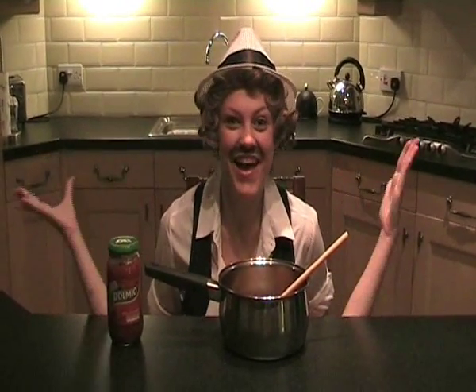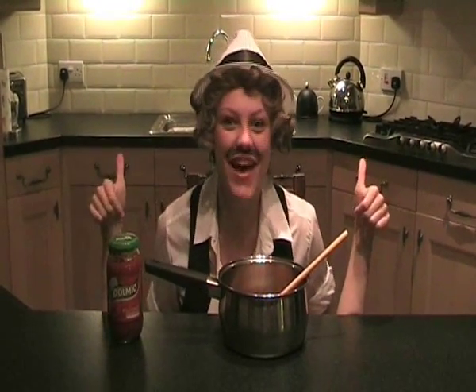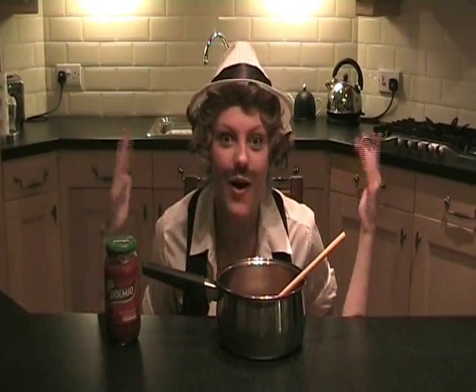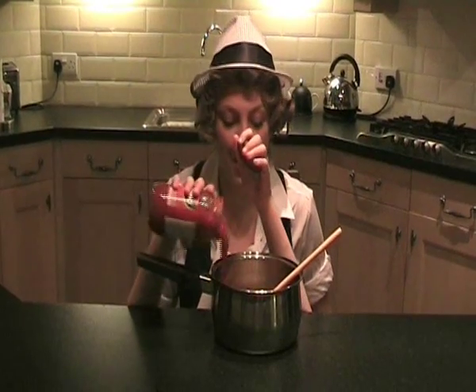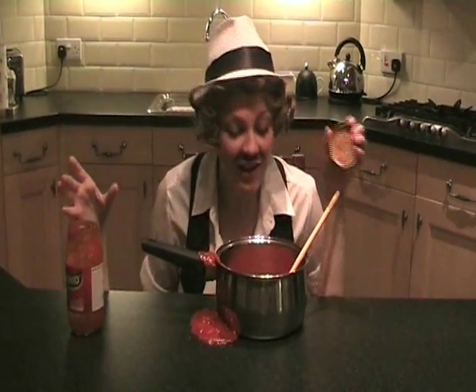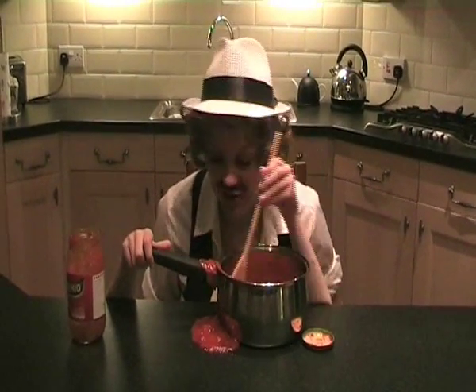One, two, three. Today's the day! What day is it, Mama? Today's the day! That's right, today's the day to add a new Dolmio sauce to your pasta. It's simple! Just take the Dolmio, pour it into the saucepan, like that. And then all you have to do is stir it around. I'm going to stir it a bit, but it's okay.